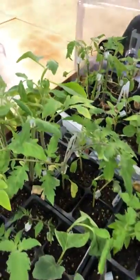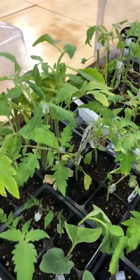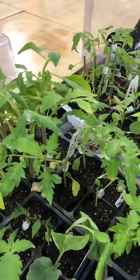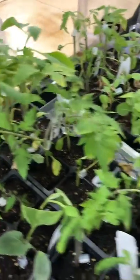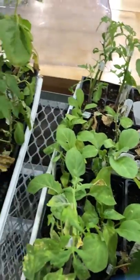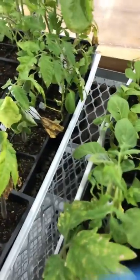I can continue growing it for you, or maybe I can ship it to you. Being vegetables, they grow fast — we're pretty much ready to get them out of the greenhouse in about a month and a half, so I'm limited on making these available to you. Anyway, I'll make another video, and look forward to the data from this experiment.